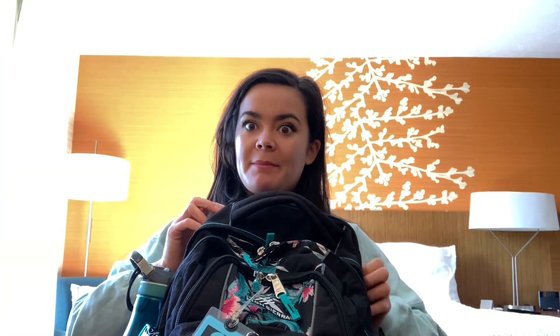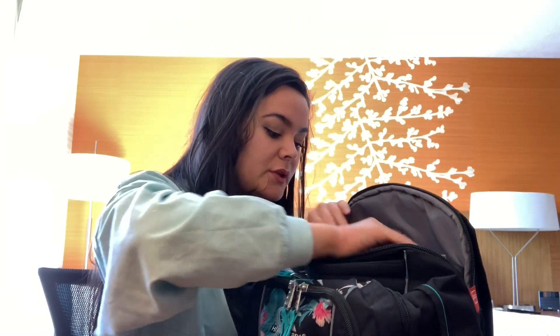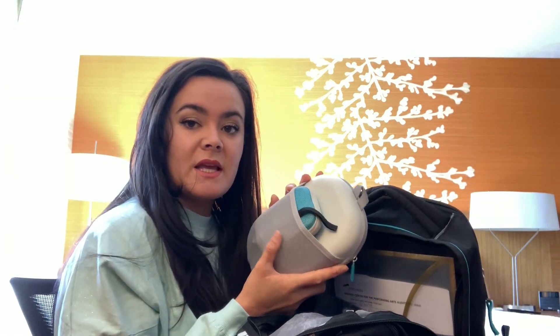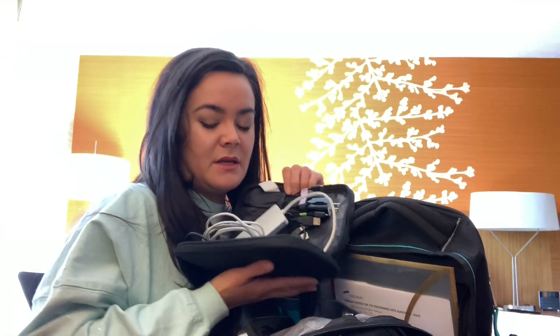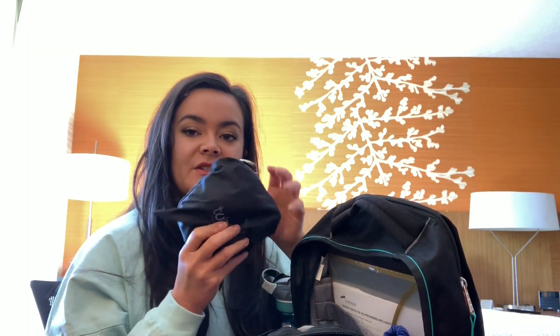This is my backpack that I basically carry around with me everywhere. It has my wallet and all my essentials, plus my laptop in the secret zipper pocket. In there I have my laptop, a little folder, my noise-cancelling headphones, and my hotspot. All my cords go in here — it's actually a brush makeup case and they all fit in there. I labeled them, though there are a lot of wires.